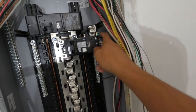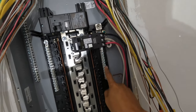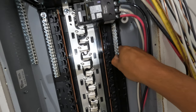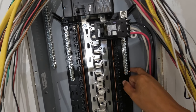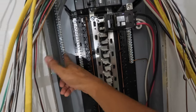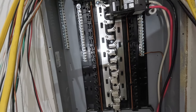This bonding screw right here allows me to put my neutrals and my grounds on the same bus bar. But the fact that it's probably not going to be my primary panel — and you can only do this on a primary panel — since it's going to be a secondary panel, I'm going to have to run it over to my negative bus bar. So I'm going to undo this bonding screw and remove the negative from here, run it over onto my negative bus, and keep everything separated.